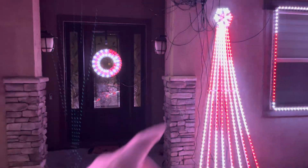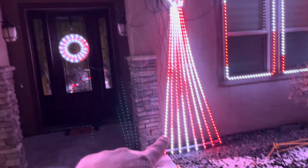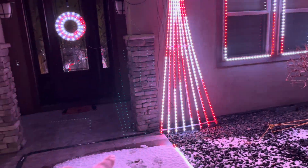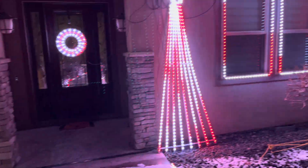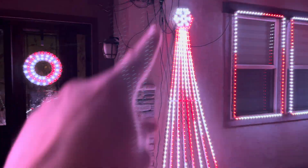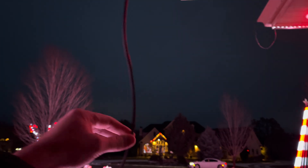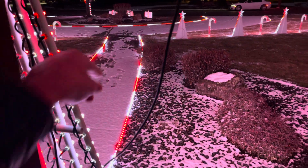Third test: this controller, 5 volts, powers this tree. Data signal, power, and ground go over here. These trees are about 300 pixels each — clearly they need power injection. Instead of running the power all the way from over here, we basically just tap off the power and ground from here. One goes to the flat tree and one goes to this guy over here.